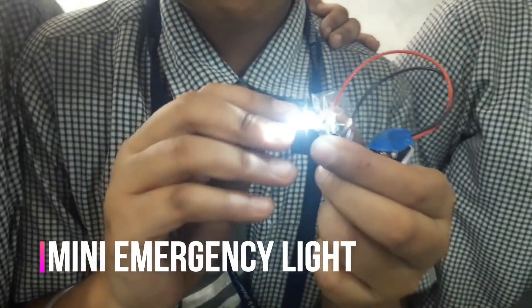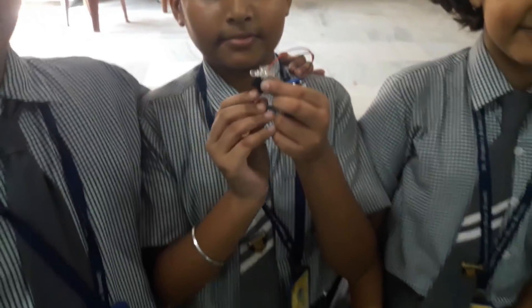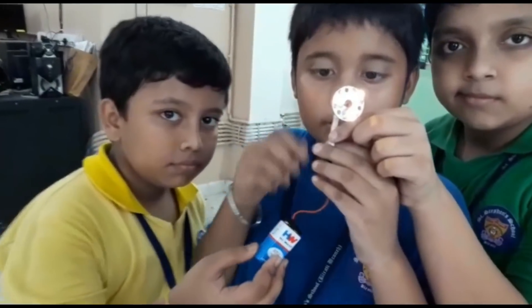We have made a mini emergency light with a battery and a small LED using the concept of electricity. We can brighten up the light by replacing it with a high power LED.